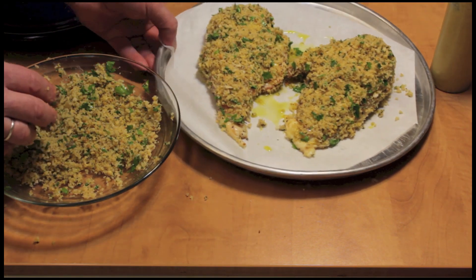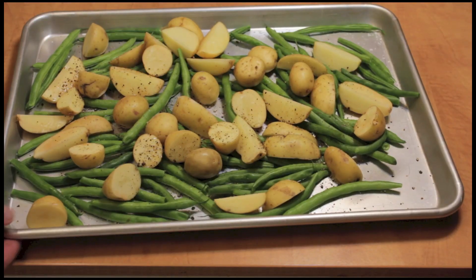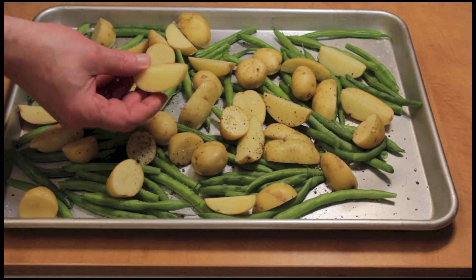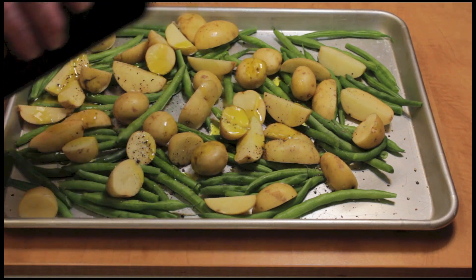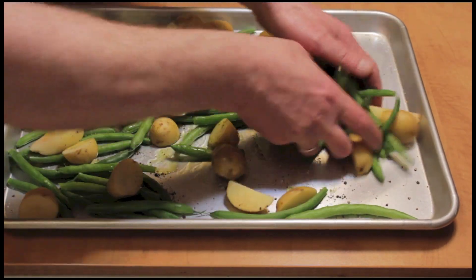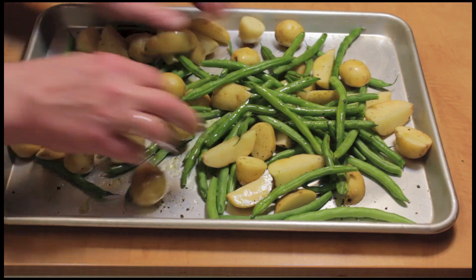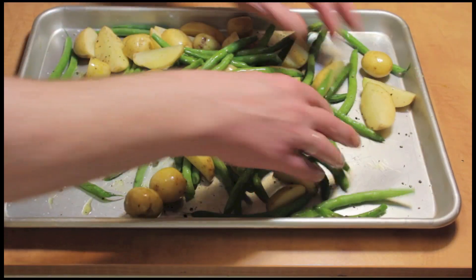This is going to go in my 400 degree oven. I also have a tray of some green beans and some small potatoes — some of the larger ones I cut up. I put salt and pepper on them and some olive oil. This is going to be my side dish with the chicken. Just spread that olive oil around — this goes in the oven at the same time.